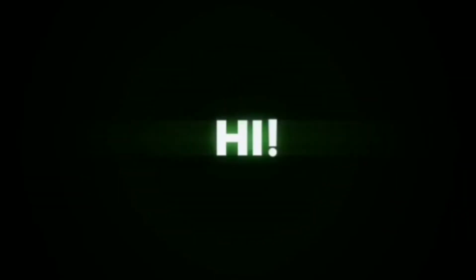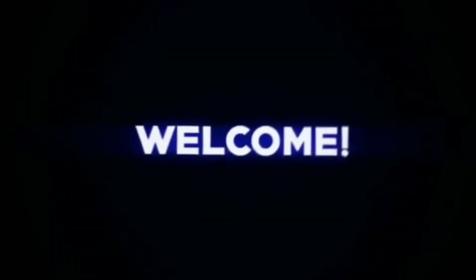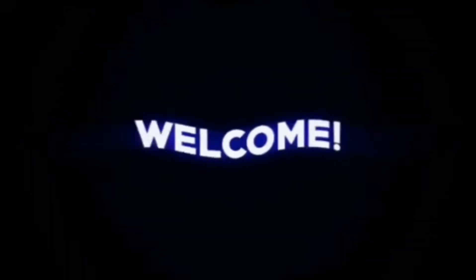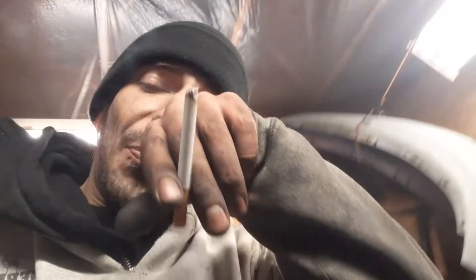Hi, and welcome everybody! So it's about almost nine o'clock at night. I've been here since three o'clock this afternoon, and holy shit, did I get a lot done today.